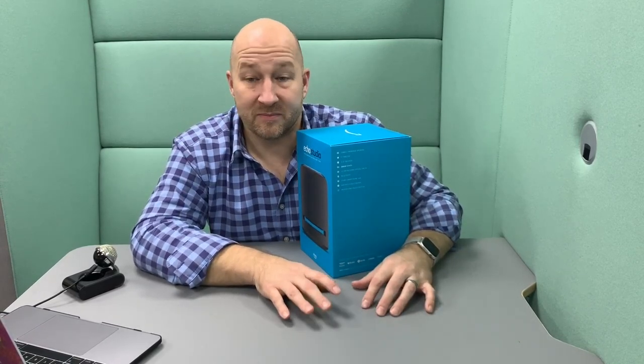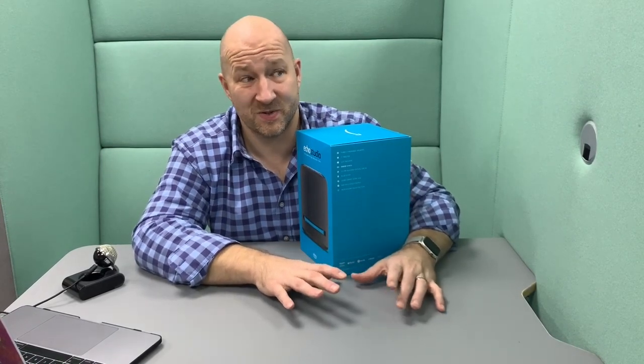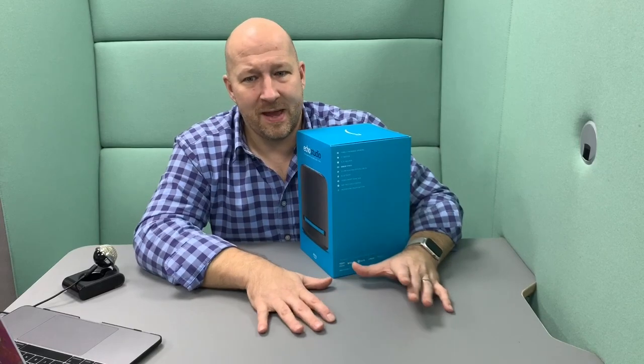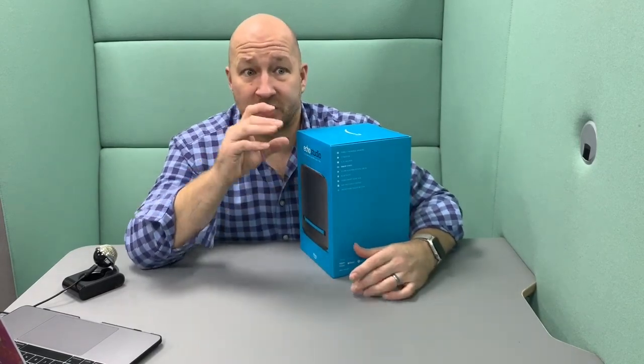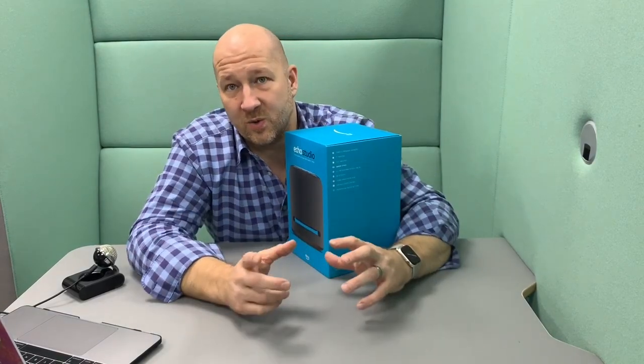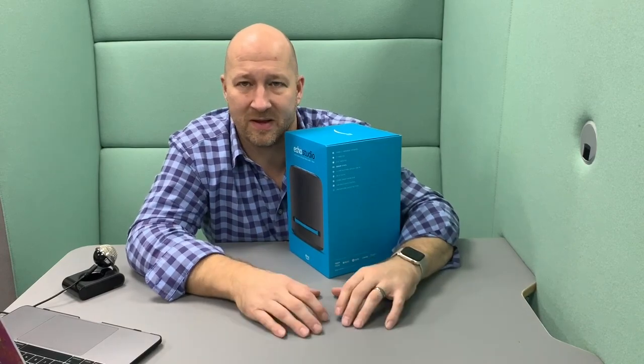The HomePod is something that I haven't actually purchased as yet — probably trying to scrape it together and justify that much money because I do have a Sonos or two. And actually more and more I've been using the Echo to control all of my home tech. We've got Hue lights and Nest thermostats, so I've got a mix of everything and not really tied down to one manufacturer.